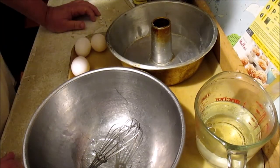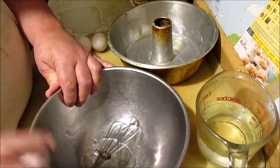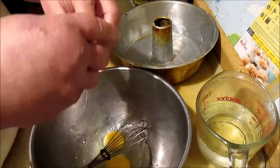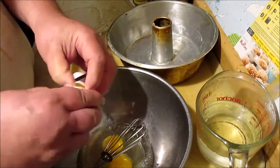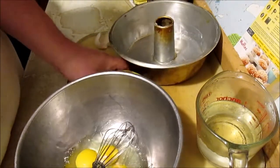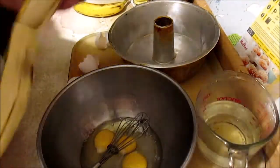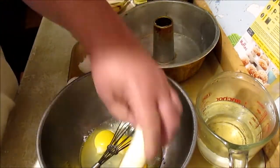It says to put in cake mix and water. I'm going to put the liquids in first. And surprise ingredients — it doesn't say nothing about adding bananas, but guess what? This is going to be a banana supreme banana cake.